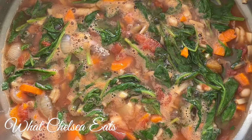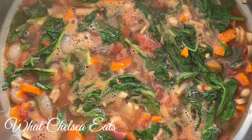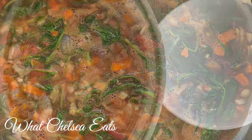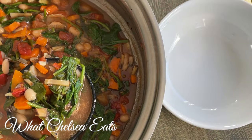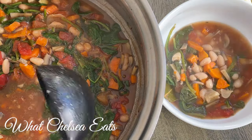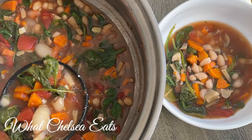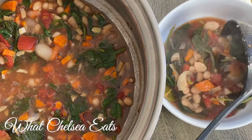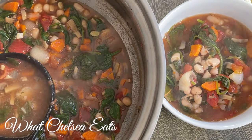This healing white bean soup is completely done. All you have to do now is serve it and eat it. Please tell me if this is the kind of soup you're going to add to your rotation. If you have suggestions on the types of recipes you'd like to see, let me know in the comments below. If you like this video, please like it and share it with a friend. If no one told you they love you today, Chelsea in North Carolina loves you very much — talk to you soon.